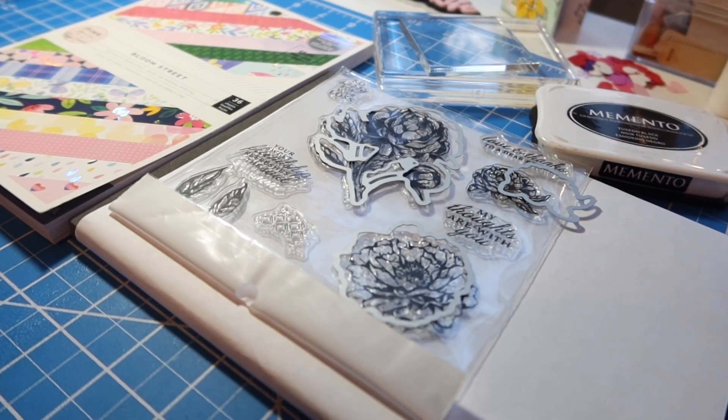Hey friends, welcome back to my channel. It's Kim with Kim's Inspired Life, and welcome to hashtag Let's Do Die Cutting Monday, an open collab hosted by our friends Kathy at Kathy's Creative Crafts and More and Tree at Tree Craft On.